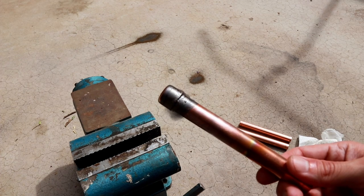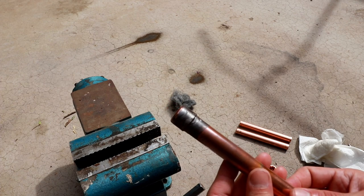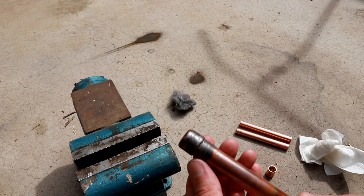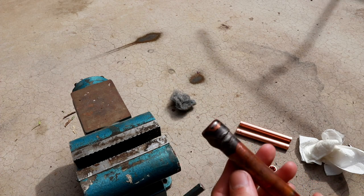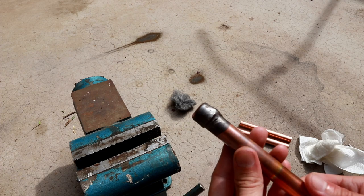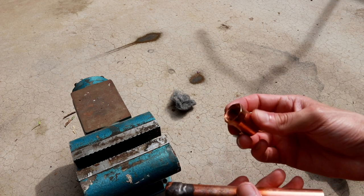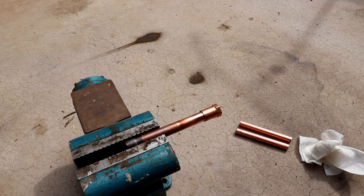The braze joint is all cooled down now and it actually looks really good for the first attempt. I'm quite surprised with how easy that was. I think I went a little bit heavy-handed on the amount of braze material — you can see there's a drip on the bottom — but it's pretty evenly distributed. I definitely didn't overheat the pipe because there are no burn spots or pinholes, and the braze looks like it made it all the way around with no dry spots. I'm going to go ahead and braze on the threaded fitting and then hook it up to pressurized air for a soapy water test.